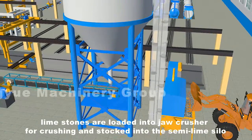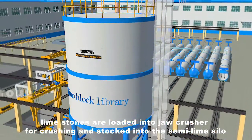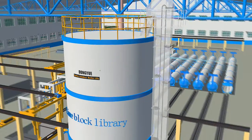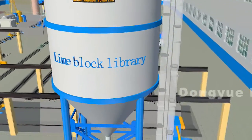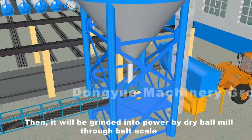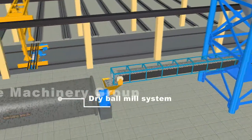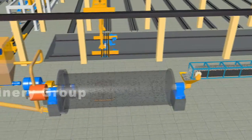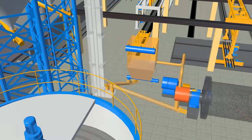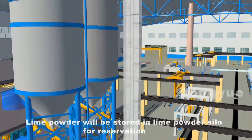Limestones are loaded into a jaw crusher for crushing and stocked into the semi lime silo by bucket elevator. Then it will be ground into powder by dry ball mill through belt scale. Lime powder will be stored in lime powder silo for preservation.